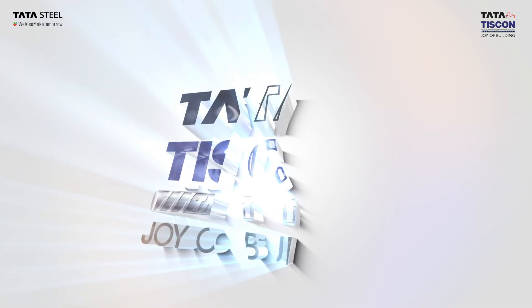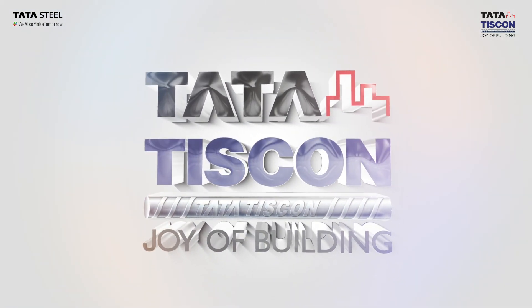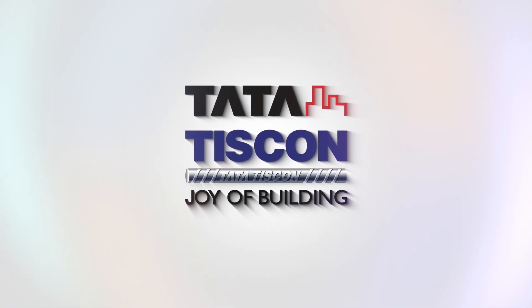Tata Tiscon is the steel you can trust. We don't just meet standards — we exceed them.